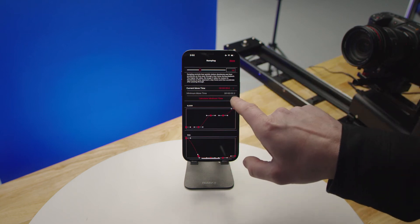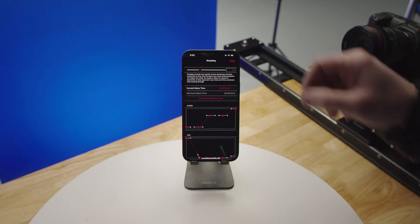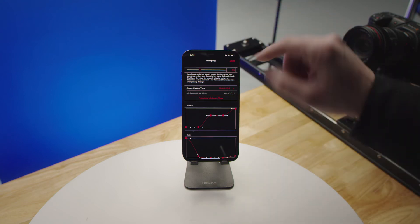It will also tell you the minimum move time. This particular move can run at a maximum of 2.2 seconds, but we're going to run it for 20 seconds.